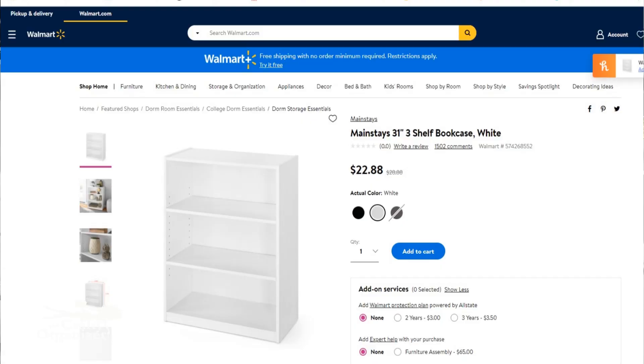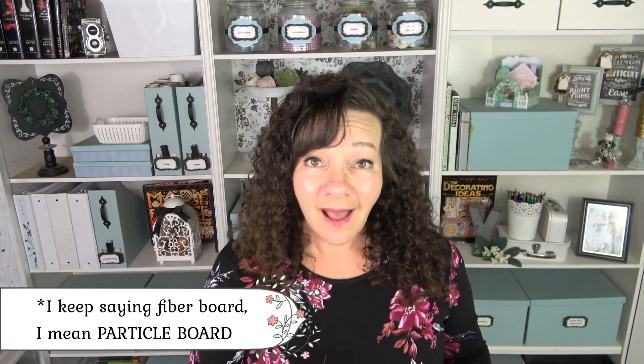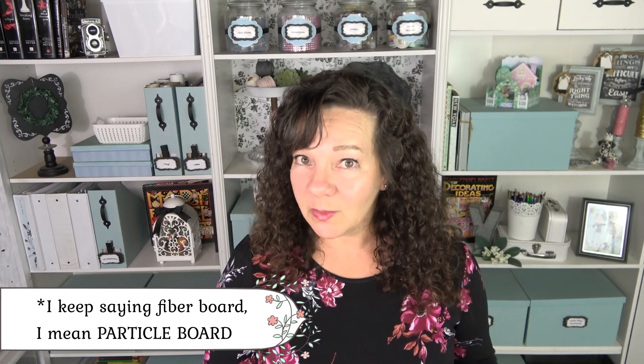This is made out of one of those simple three-tiered bookshelves. You can get these at Walmart, Target — I actually see them at thrift stores all the time. They're not always pretty but they can be painted easily. If you can pick one up for $5 to $10, grab it. Otherwise a brand new one is anywhere between $20 and $35 depending upon where you get it. These are made of fiberboard, and the one I made is also out of fiberboard so it will work. But if you're putting a lot of weight on it or plan on moving it frequently, hold out for an actual wood piece.